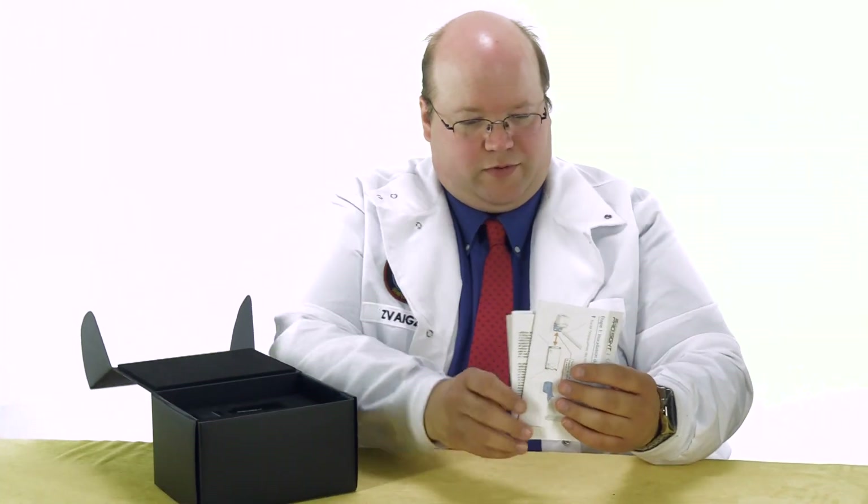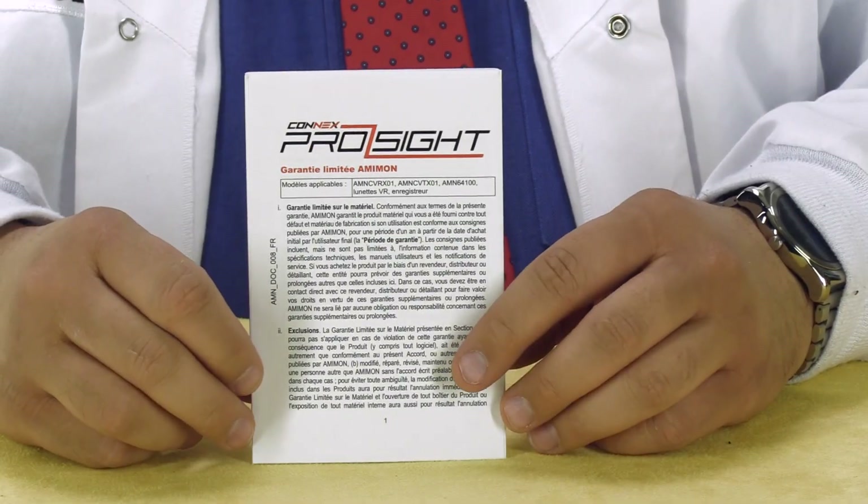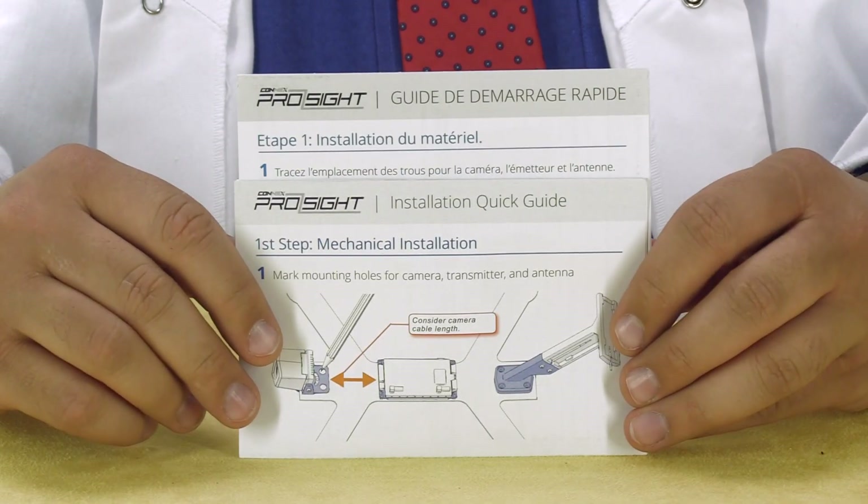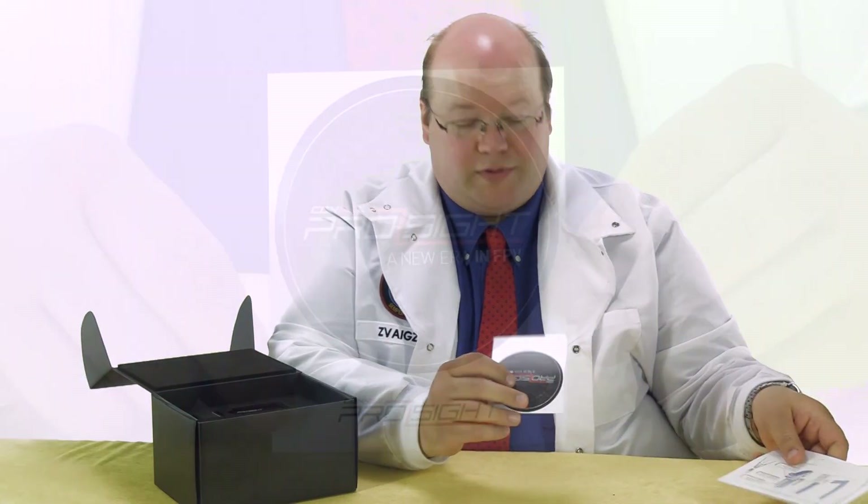We have manuals and warranty information in English and French, also a manual in English and French. And, ooh, a sticker.